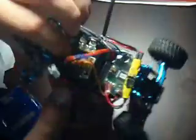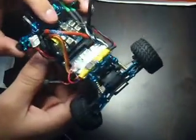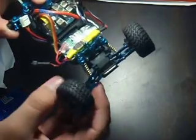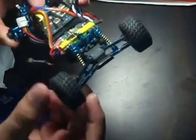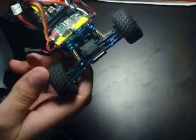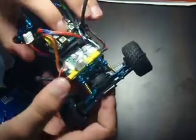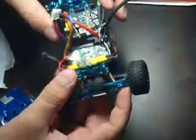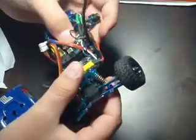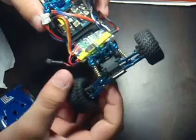This transmitter right there is the Traxxas transmitter. I just took the box and that's how it looks like. This is the transmitter that comes with the E-Revo. I took this transmission off and put a Spektrum on it because I go far on that, since the receiver for a brushless is garbage.